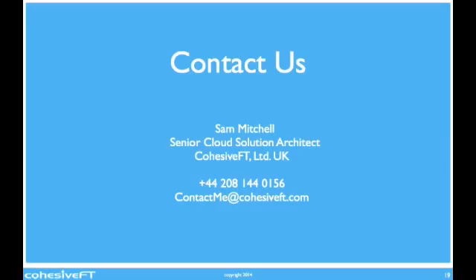Any questions, you can contact us. Here are my details, and thank you for taking the time to listen to this demo.